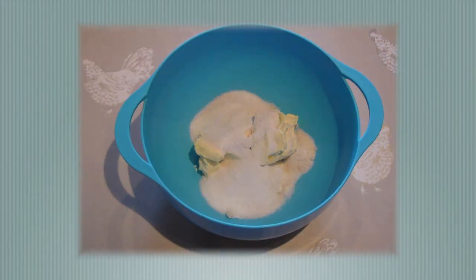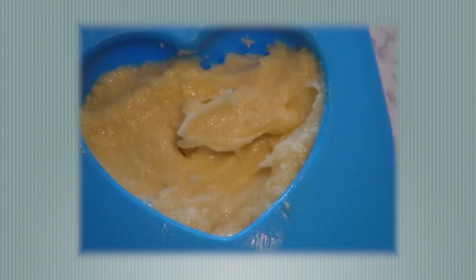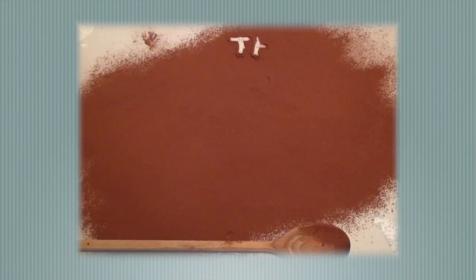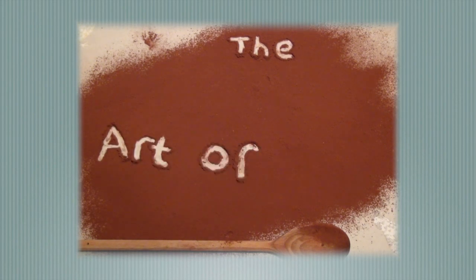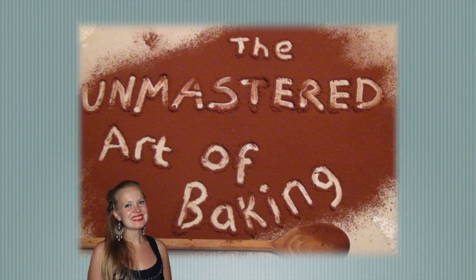Welcome to the Unmastered Art of Baking. I'm Fran, student and baking enthusiast. Hello and welcome to the Unmastered Art of Baking. Today it's all about celebration cakes. We're making the red velvet cake. This deliciously moist chocolate cake is a vivid red and is perfect for a celebration cake, which is what I'm doing today for my friend's birthday.